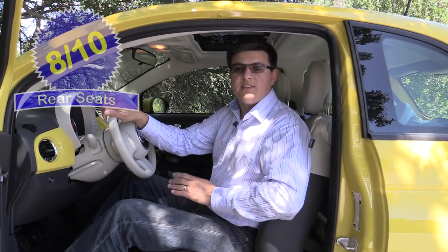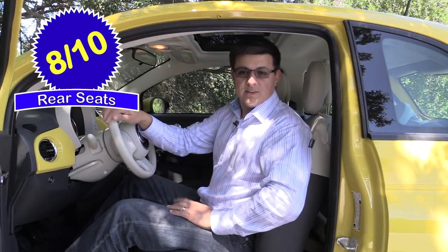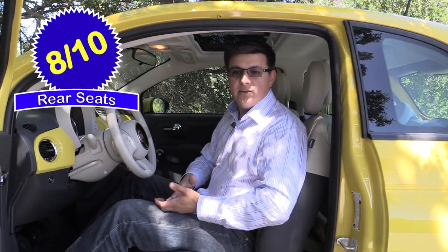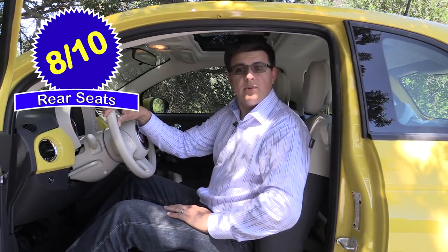Front seat comfort scored seven out of ten points. Rear seat comfort scored eight out of ten points — surprisingly enough, though it is relative. I'm comparing this most directly to something like a Scion IQ or the Mini Cooper, so I'm going to go ahead and patch in that rear seat segment from the child seat video right now.